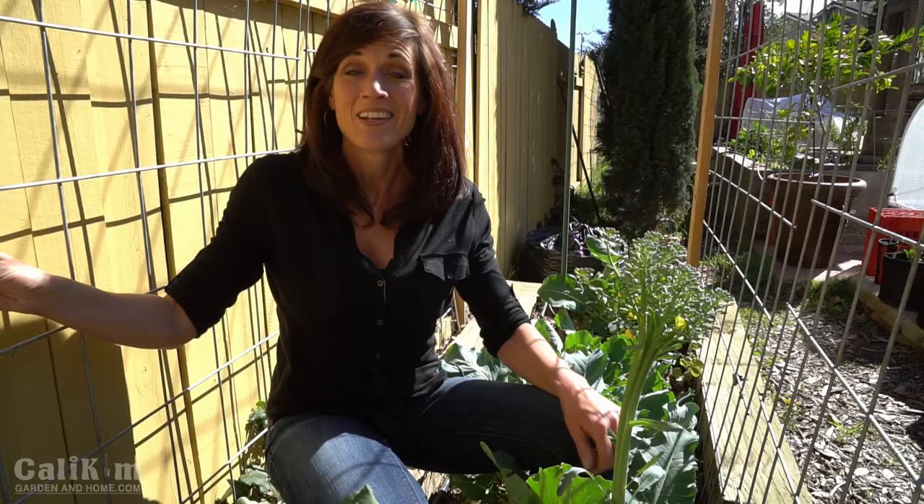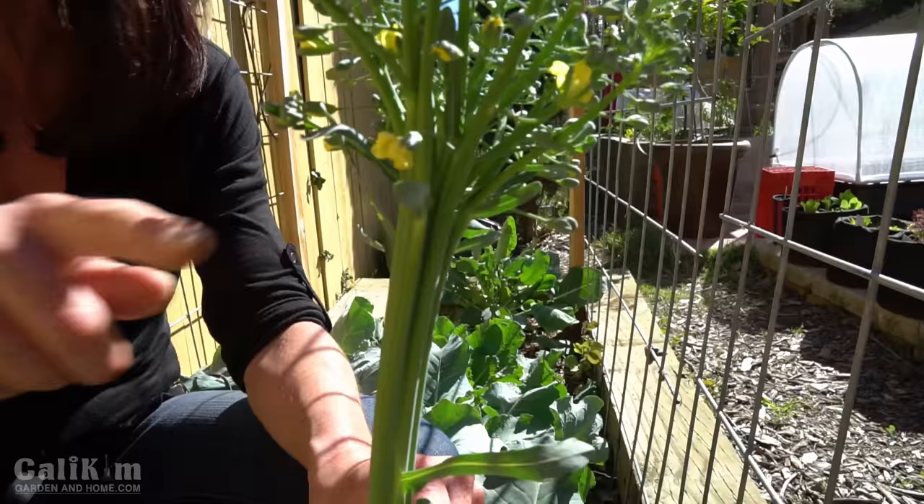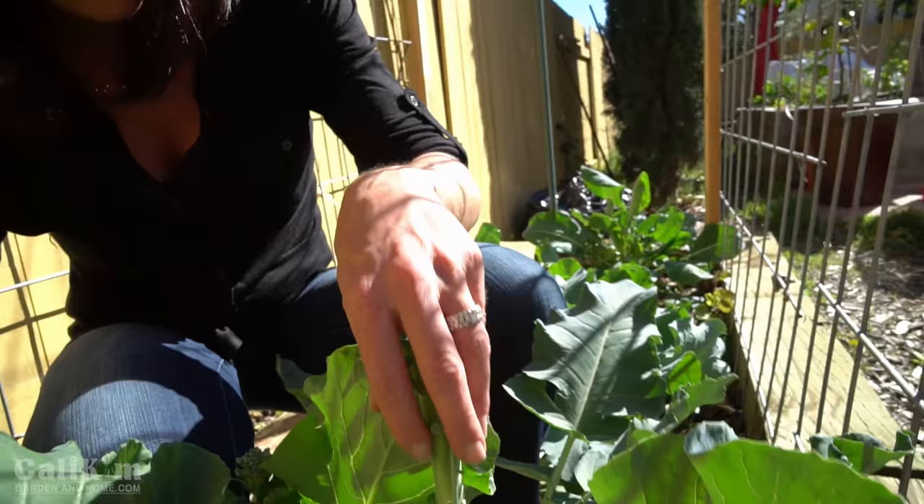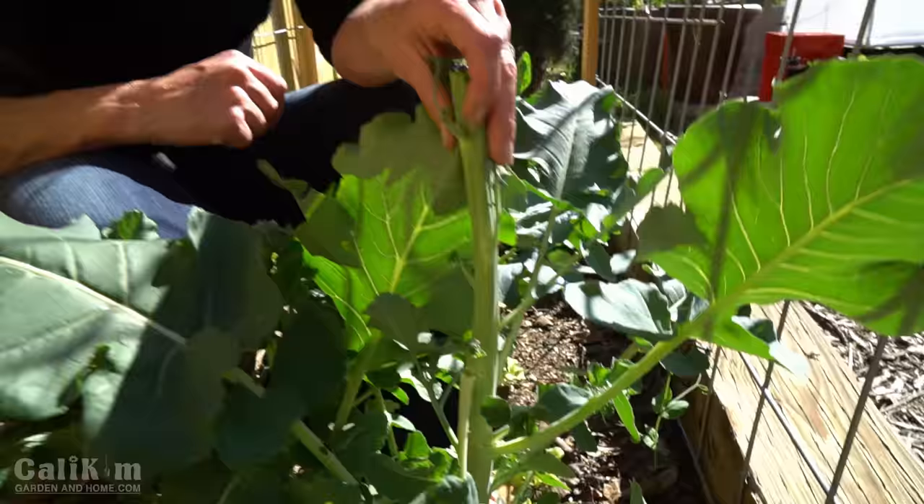Now if you don't catch your broccoli heads in time, no worries — you can still harvest them when they're flowering. I've got some beautiful little broccoli flowers popping out here; they're delicious on salads. The bees absolutely love them, so you can either harvest them or leave them on for the bees. Once they dry out, you can collect the seeds. On this plant I do have some side shoots popping out, so this one will also give me several harvests as the season progresses.